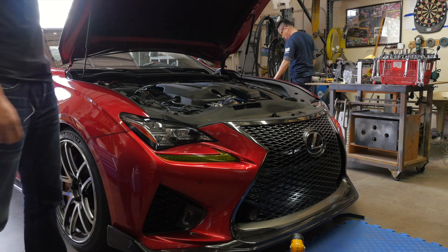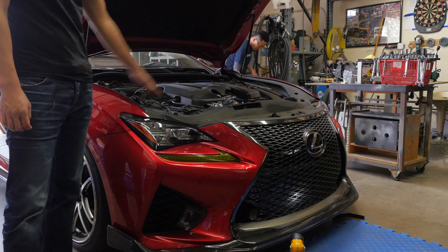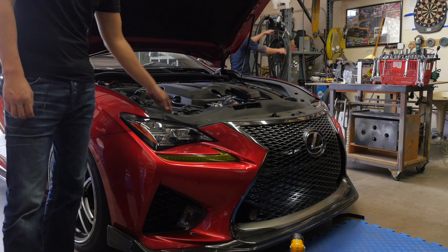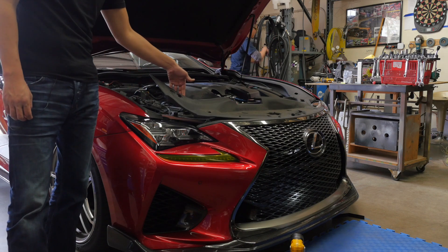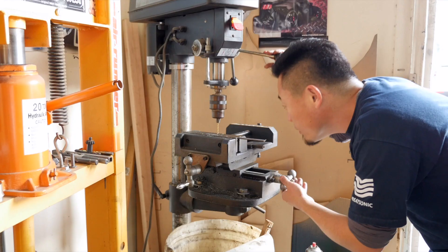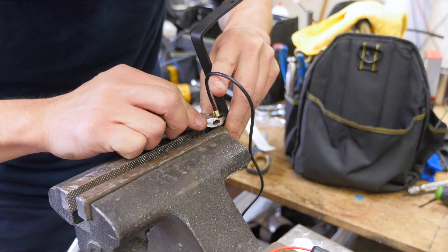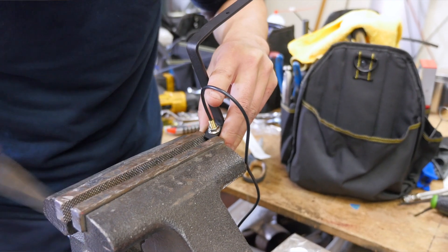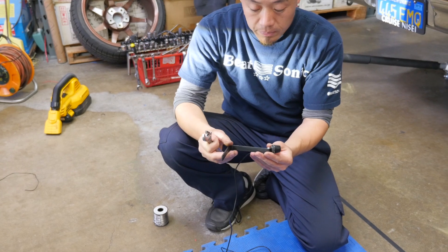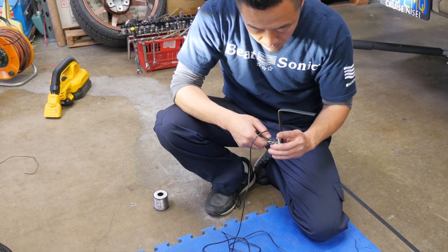The first step is to remove this panel on top. You have to open your hood first and you'll find a lot of clips holding it. Once you remove all those clips, just remove it and put it aside. Shin is also going to be fabricating a custom bracket so that we could attach it behind the front bumper and have the front camera stick out between the grille holes, just like factory.